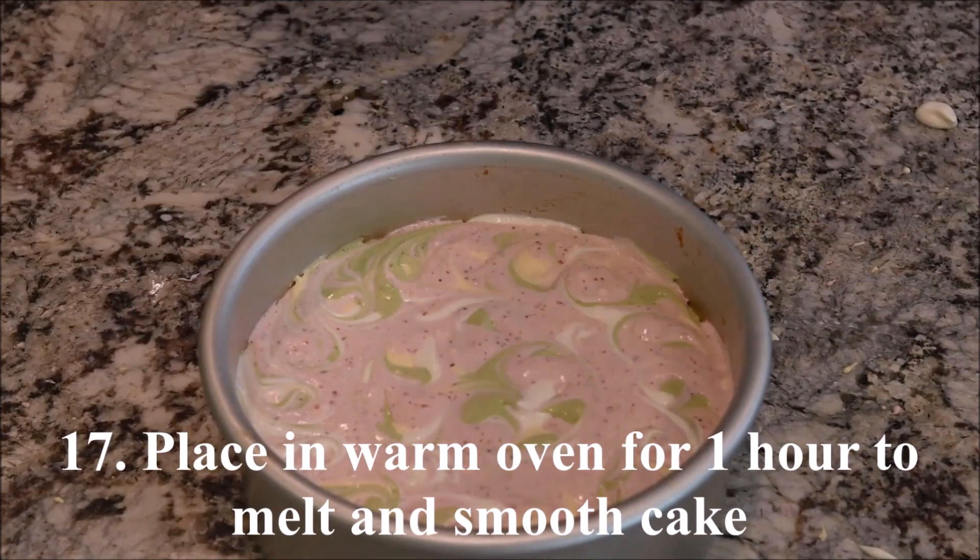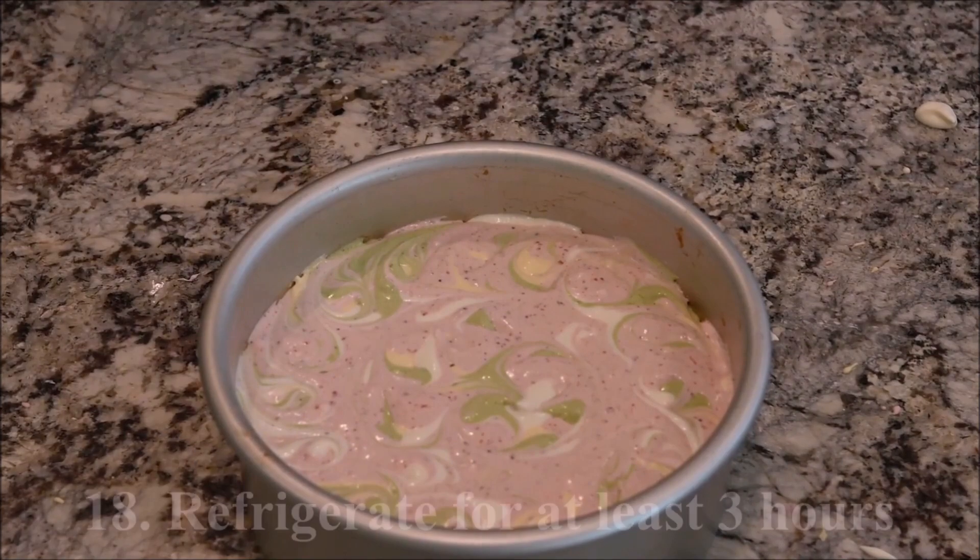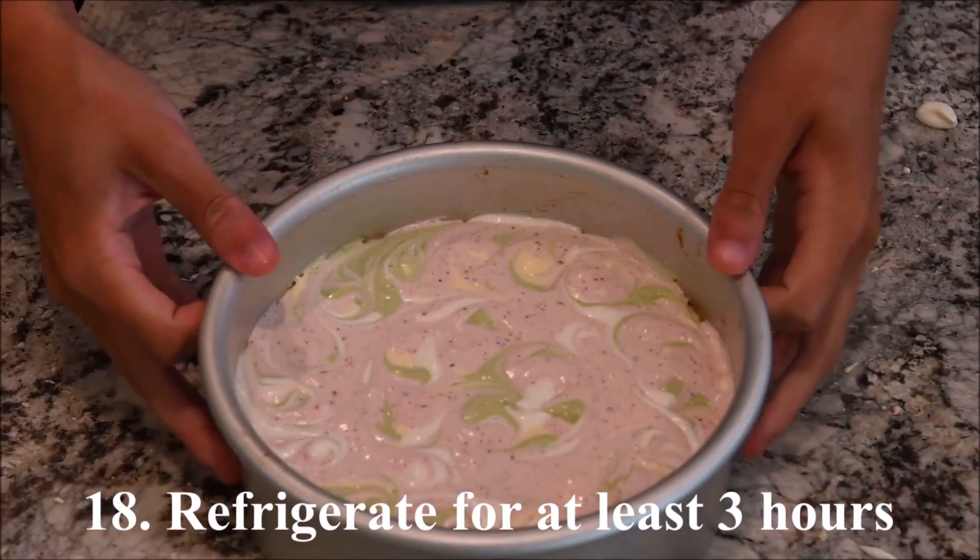Place in a warm oven for about an hour to allow the cheesecake mixture to melt and smooth. Refrigerate for at least three hours.